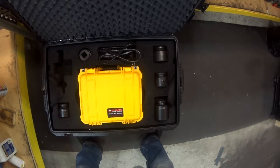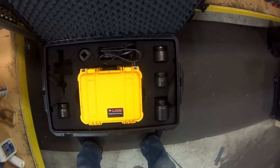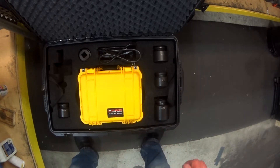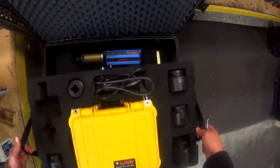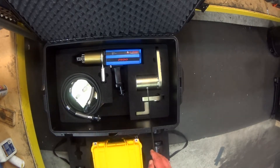First, when you open the box, you want to make sure you have all the parts. This particular unit is missing a reaction arm, but it should have sockets, the controller, power cord, the ERAD gun, and a bed plate reaction arm.